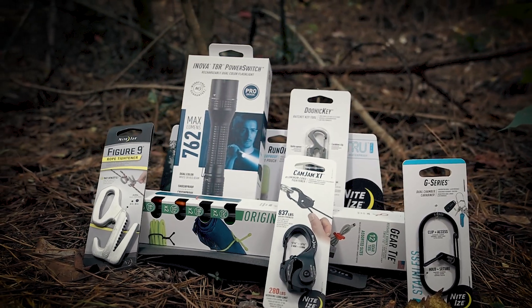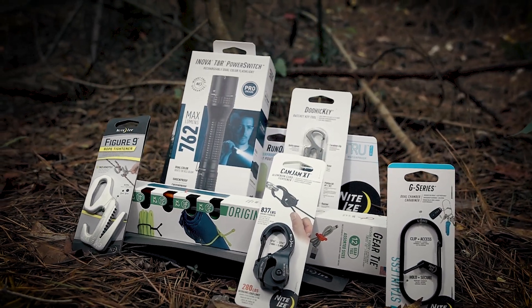How many times have you been on a camping trip and had a situation come up that if you just had a handy lightweight gadget you could solve a problem and save a lot of time and aggravation? In today's video I want to show you a few items by NightEyes that have helped solve plenty of problems while I'm in the woods. NightEyes has several items that help save time and are extremely helpful, and I bet one of these things can help you as well.